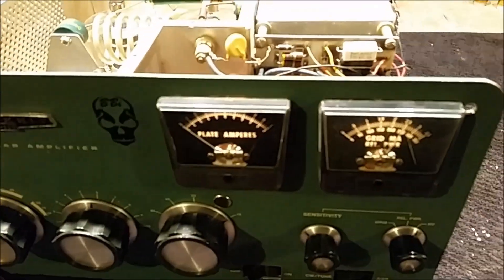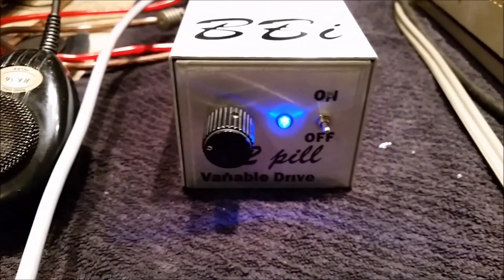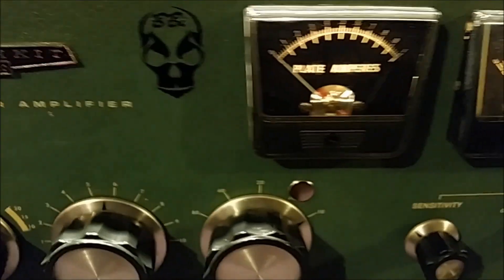Hey, buddy. Mr. Doug, it's your turn, bud. Let's do a quick reference here. We're going to use a 5,000-watt coaxial dynamic slug in PEP today, 5-watt slug in reverse. The 955 going into the 2-pill, kicking into your SB220.